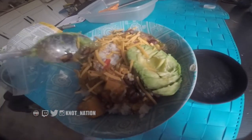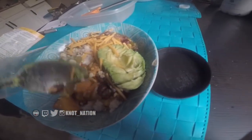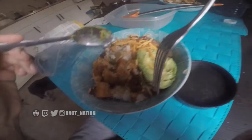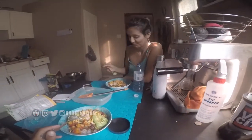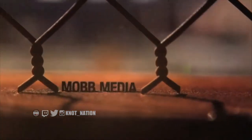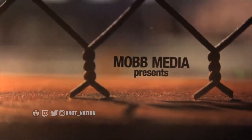And that's the finished product. I put some almonds, some rice, and some water.